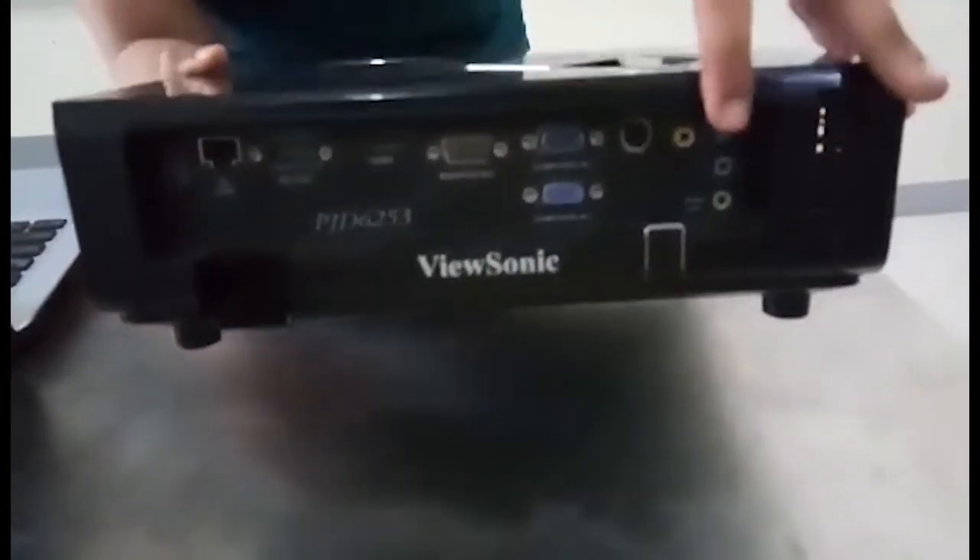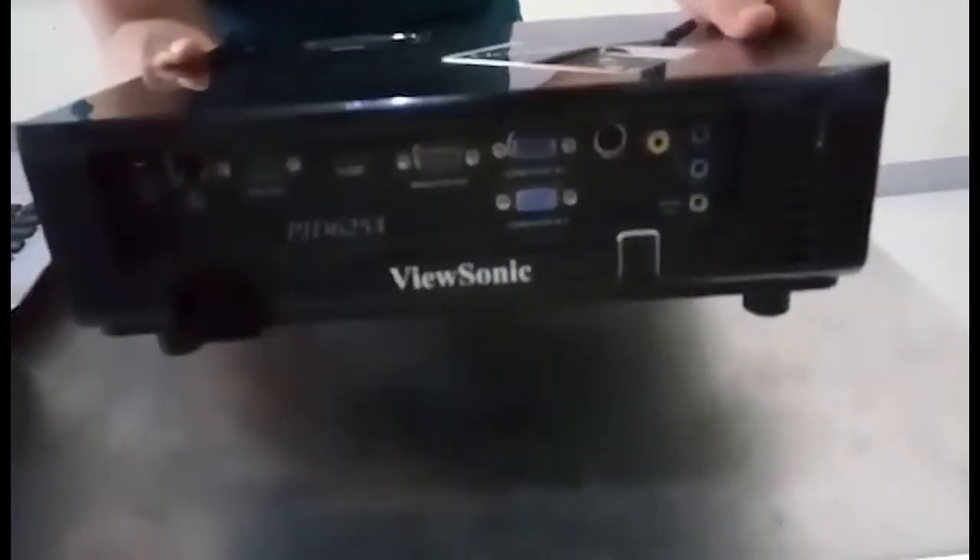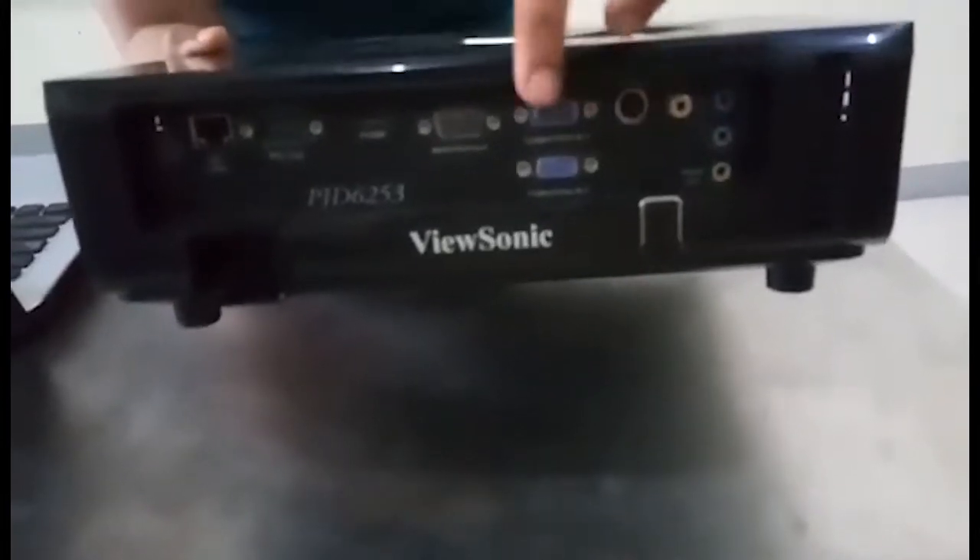Next we have here the infrared receiver. It receives infrared signal from the projector to the remote control. Now the back part of the projector has the connection ports. It lets you connect your computer, video player, and video camera by using the available connection ports.